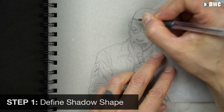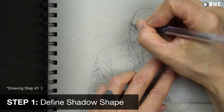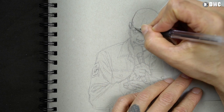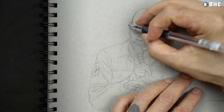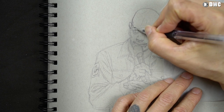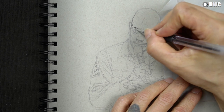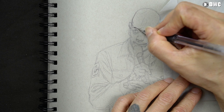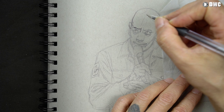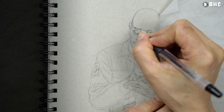Okay, so step one: define the shadow shape. Here I've already done the drawing in pencil, and what I'm doing now is going over it in pen to quickly define the shadow shape. The first shape I want is that dark shape. I grouped all of the shadows and dark shapes into one shape, one mass, and that's what I'm defining here in pen.